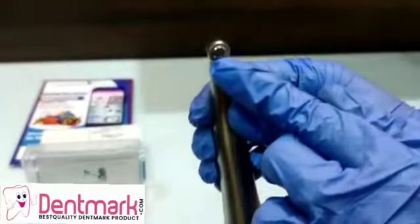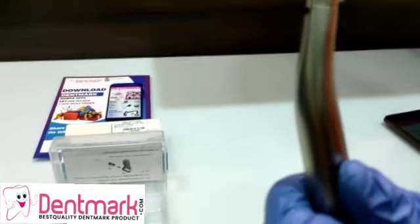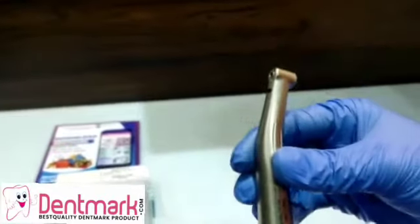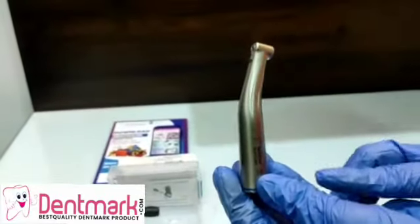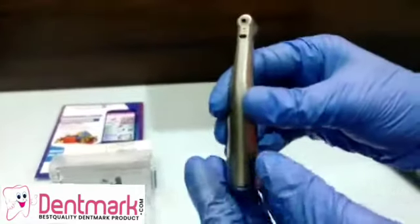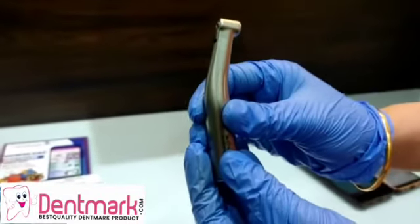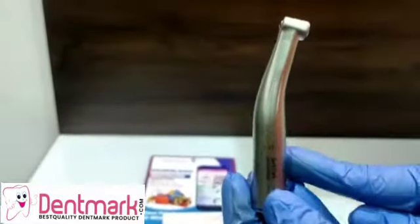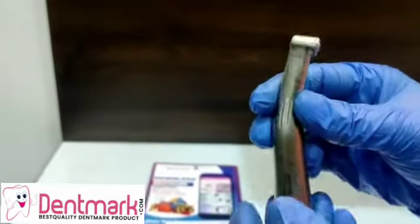It is a push button handpiece — you can see this is the push button head. Apart from this, it is a fiber optic handpiece and it is contra angle as well. You can see the angle is contra angle, and it comes with a single spray. It is used for carbide bars. This is a premium quality handpiece and it comes with a smaller head.